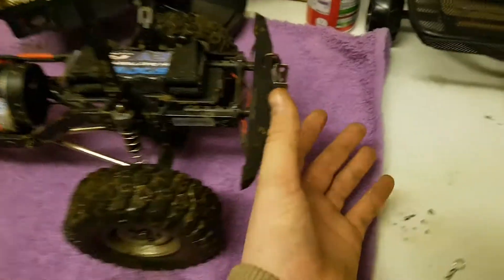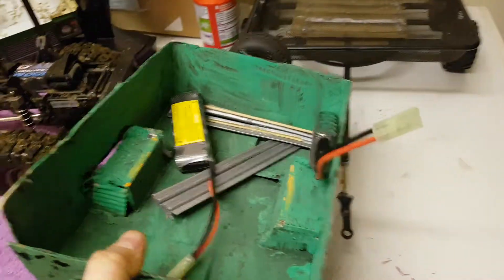I'll just quickly show you how my trailer hitch works. With my bike helmet — I was on the bike earlier. So you just fold this down and then I'll use this trailer, put my other two batteries in.